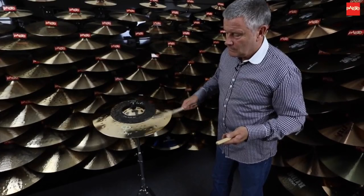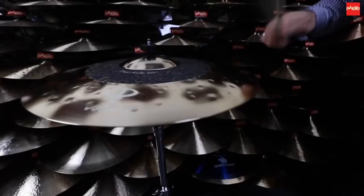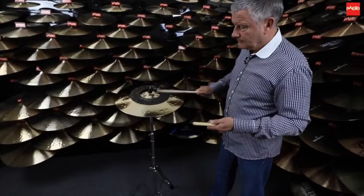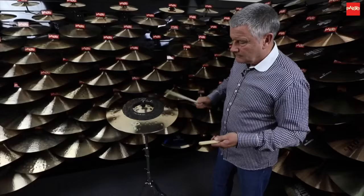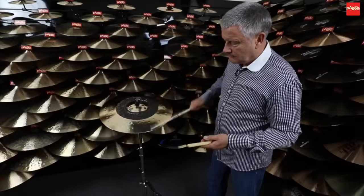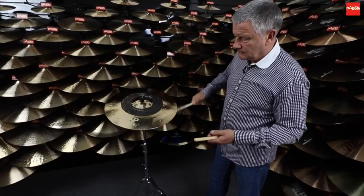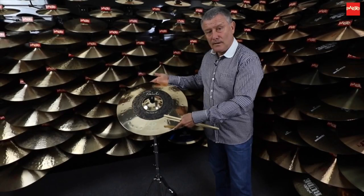Let's do that again. The Duo Ride. We'll talk about the bell later.